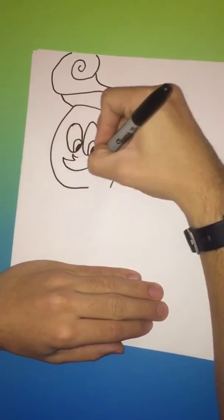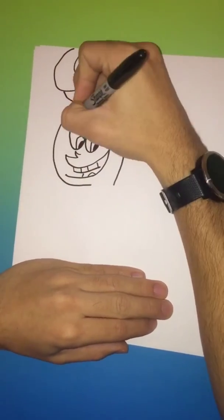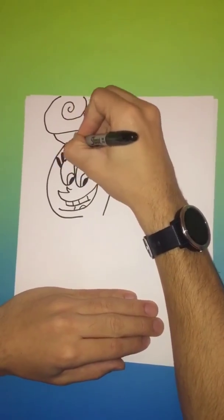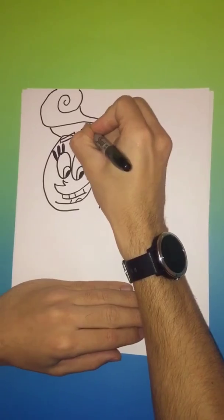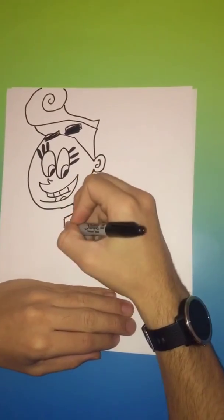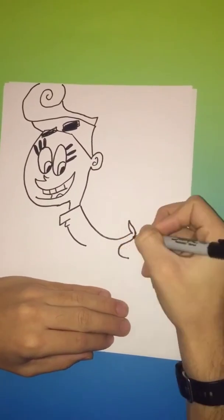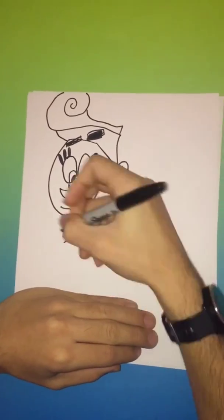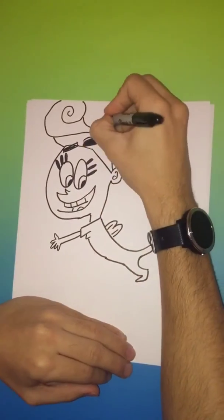We're going to start with the ear on the right, and that'll be the beginning of her mouth. We're going to give her teeth, a tongue, some eyelashes, a couple of eyebrows — fill that in a little bit, fill the left one in. Then bring down the body in kind of a U shape. That'll be your other foot, that'll be her one arm, and can't forget the wings.